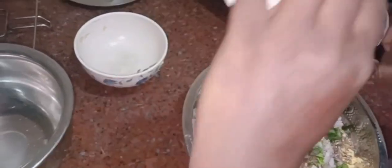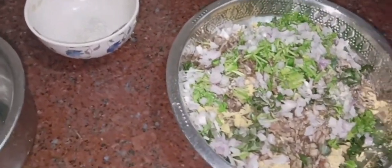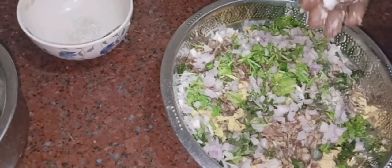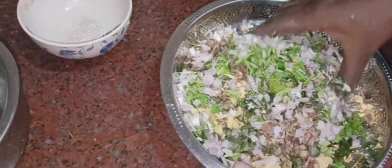Now we are going to mix the dough and mix it together.